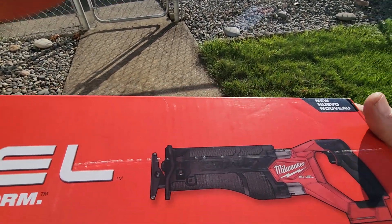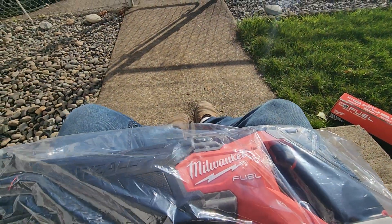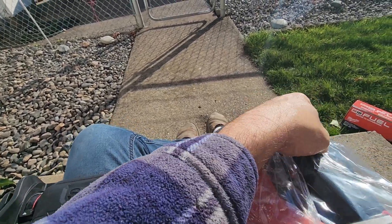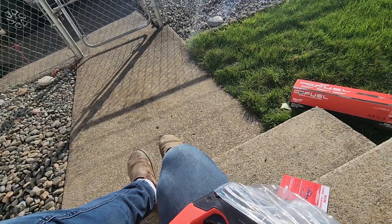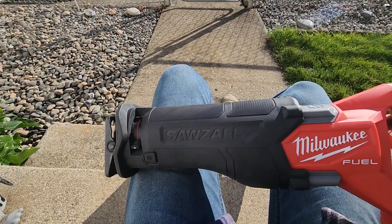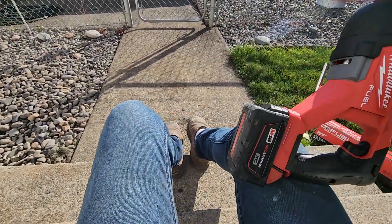I've just opened the box, but that's about it. So we'll pull it out here, stick a battery on it, and just check it out. They claimed it was brand new. I don't understand how they're cheaper — I thought Home Depot was supposed to be the place to go for best pricing. Let's just put a battery on it. Looks good. Nice tool.